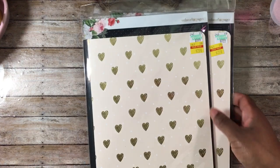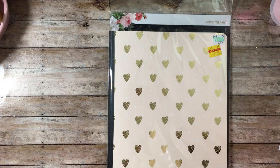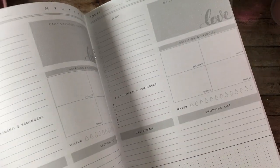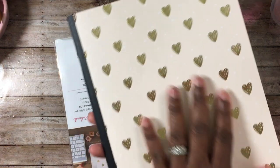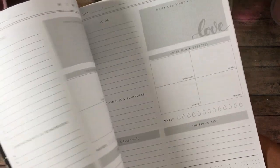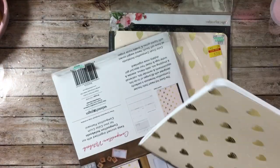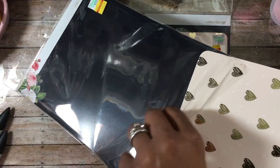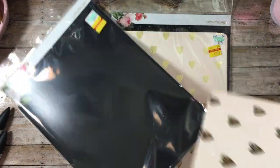I picked up the composition book by Webster's Pages — I picked up two of them, that's all they had. These are for planning and they're in composition book style. I thought these were really cool, and even if you don't have the cover, having this sitting on your desk would be great. I'm going to use these at work. They were regular price $9.99 and on clearance for $2.50, so not a bad deal.